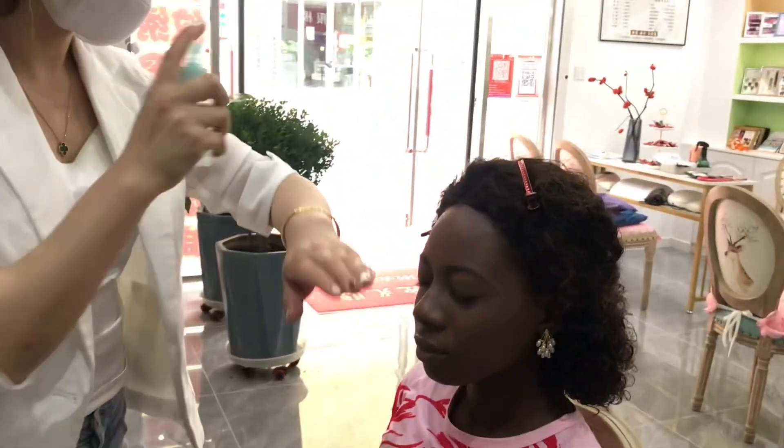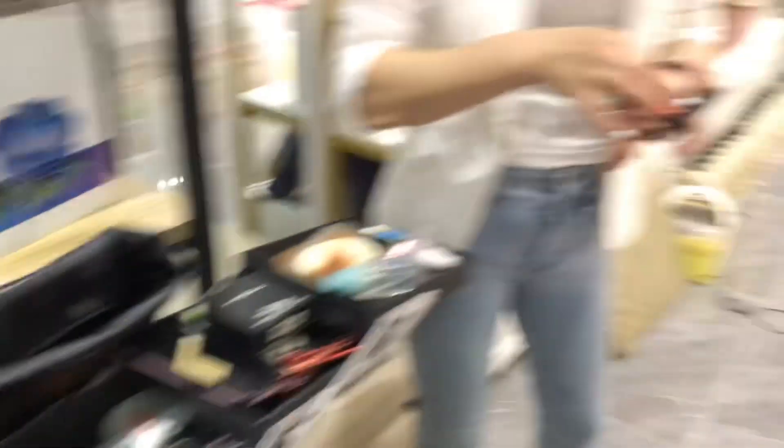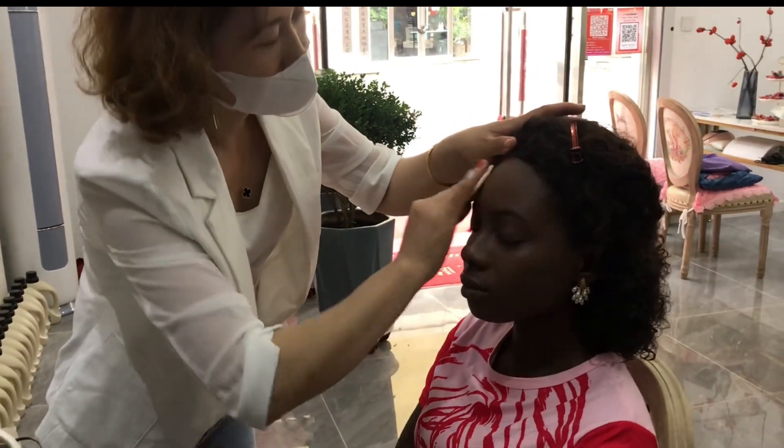Still the foundation application. She sprayed the makeup spray on my face — you know, these are makeup things. Then I took my foundation and powder so that they won't rub me with white, chalky makeup.